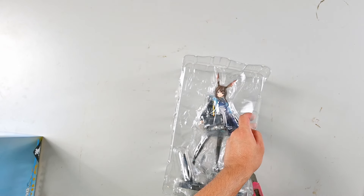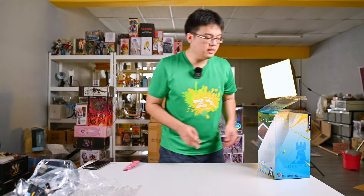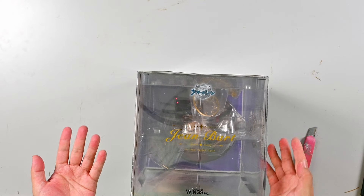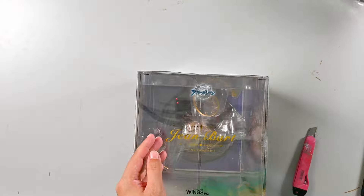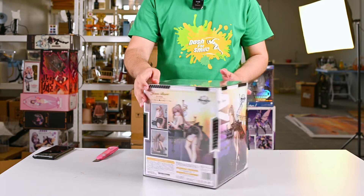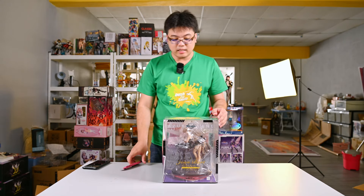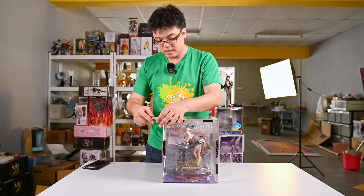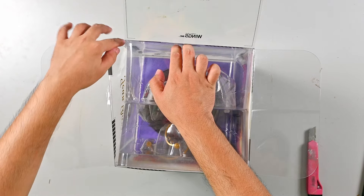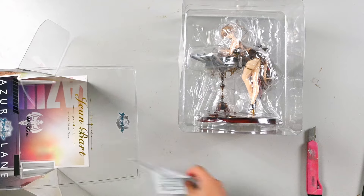I know it is weird to open up a box of Amiya and then push her aside to open another box, but it is easier for me to film the video this way. This Gene Butt figure is by Wings Incorporated. Even after over 10 or even 15 years of collecting anime figures, this is my very first Wings Incorporated scale figure. I have only seen a few of them at anime events and conventions, but I have never personally purchased anything from them. I wonder if there is anything wrong with this figure or if it is just a case of overproduction.